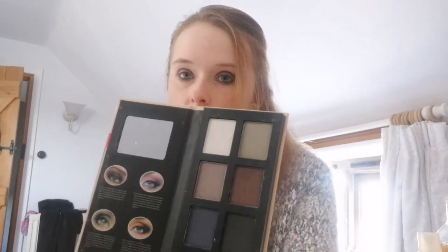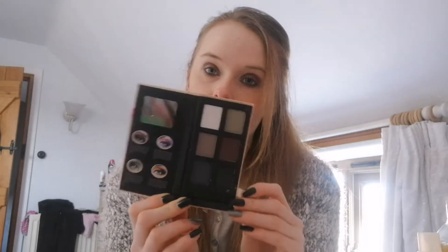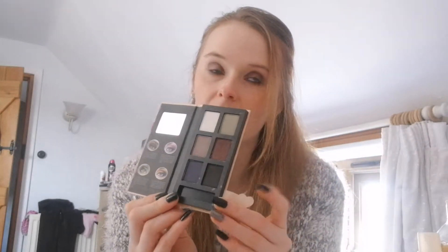The next item is this eyeshadow palette — it's a Runway Glamour one. I got this in my Glossybox, I believe. I don't want to get rid of it or anything, but I would like to try and hit pan on at least two colours in these 10 months. So I don't want to use this up completely; I just want to try and hit pan on at least two shades.